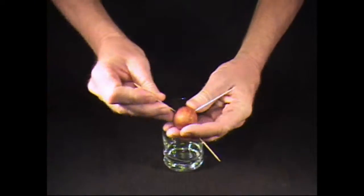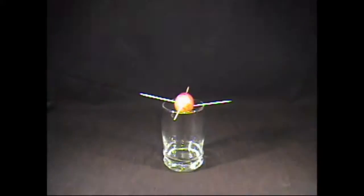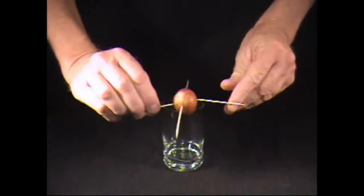One. Two. Three. Oops. Grab another. Four. But this is what your grandpa used in 1982. Get rid of that.